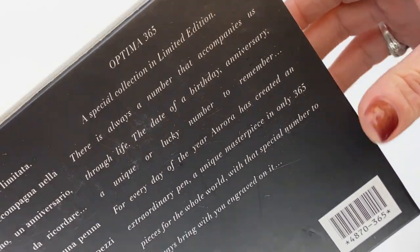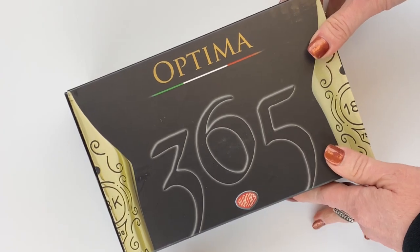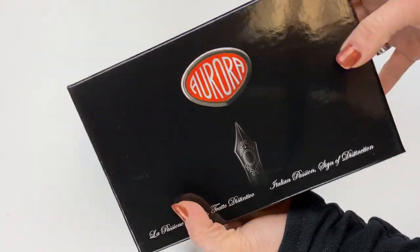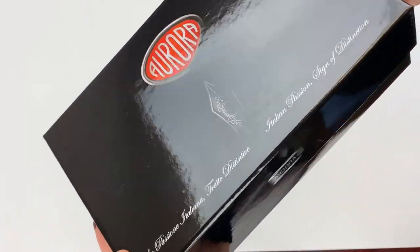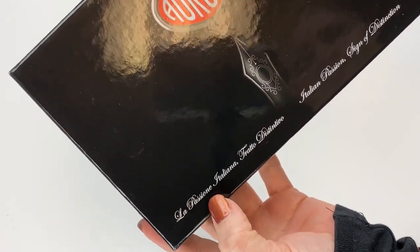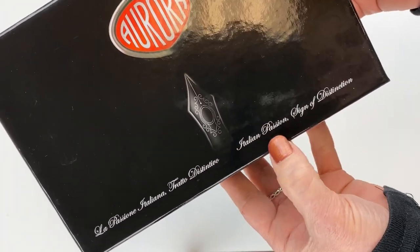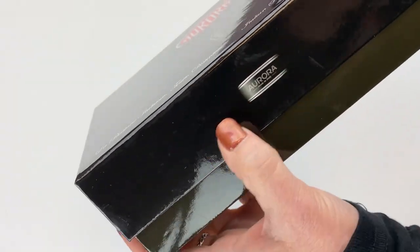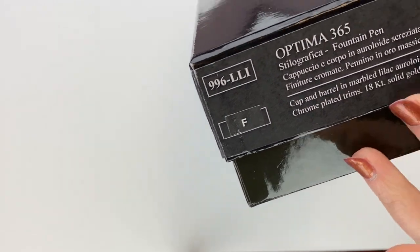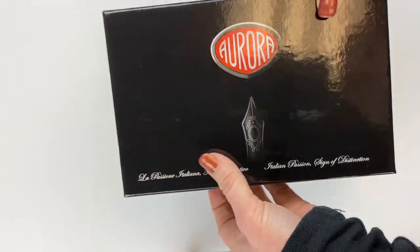It's a limited edition, and it's literally designed to celebrate every day of the year. You slide the sleeve off, and inside you have your black Aurora box with the image of the nib. Again you've got Italian and then English on the right — 'Italian passion, sign of distinction.' There's the logo, your pen information, and their logo and taglines.